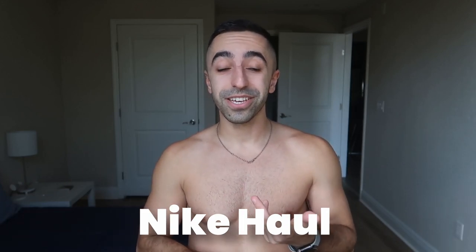Hey guys, welcome back to my channel. We are taking a break from the podcast and doing another haul. This time I'm doing a different one — I usually do a Gymshark haul, and you guys seem to love those, but today I'm doing a Nike haul. I love Nike and shop there quite a lot.